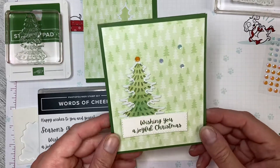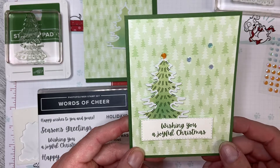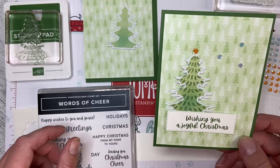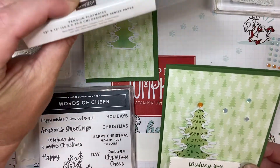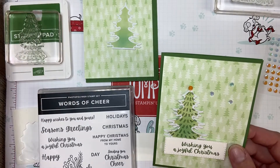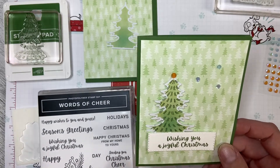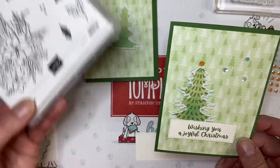Hello and welcome back to Wireman's Whimsy. We are going to make this Christmas card today for Christmas in July using the elements from the Adventure Begins Paper Pumpkin July 2021 set. I have used some DSP from the Penguin Playmates DSP that is free with Saleabration right now for July and August. I am also using the greeting from the Words of Cheer stamp set from the Mini Catalog.